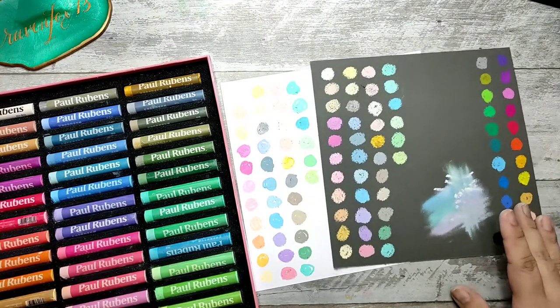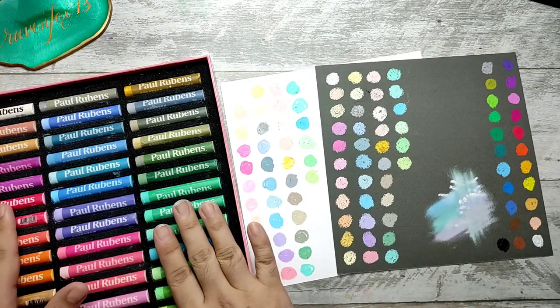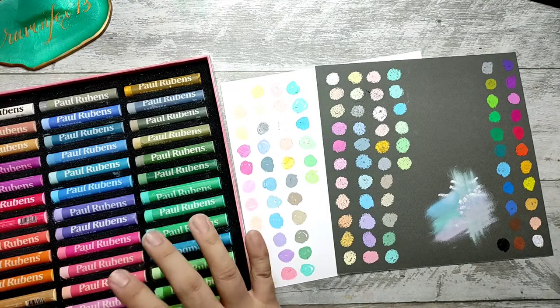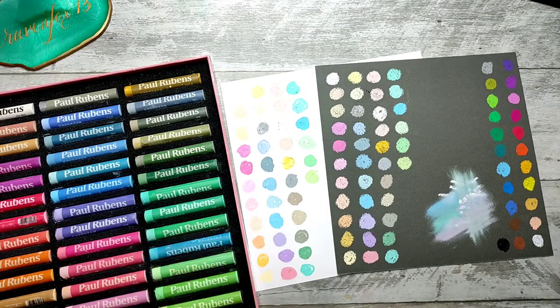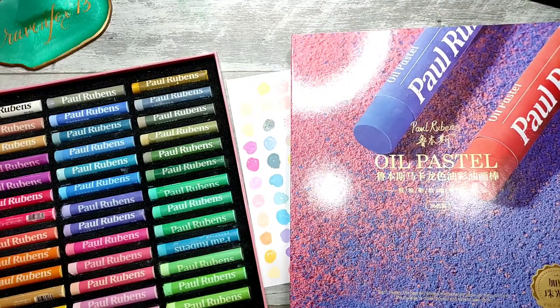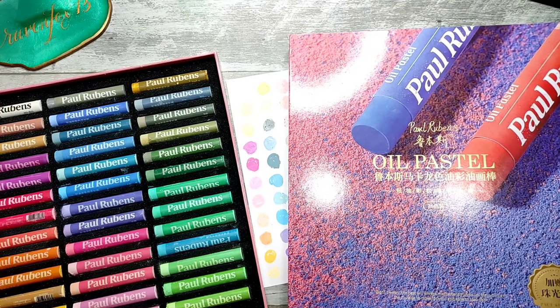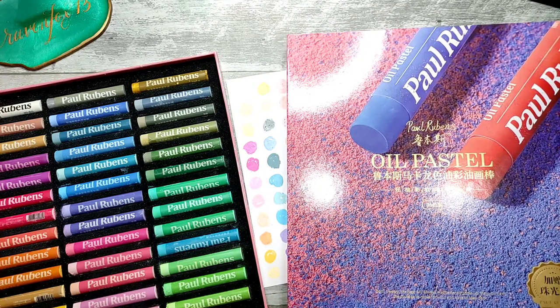I hope you enjoyed this quick swatching and unboxing video of the Paul Rubens Macaron Soft Oil Pastels. See you again soon on my next vlog. This is ENDJRavenFox13 — ciao! Feel free to like and subscribe, and put any questions in the comment section below.